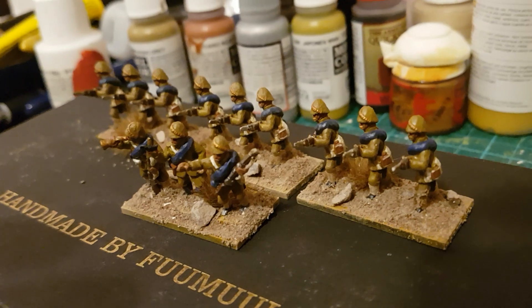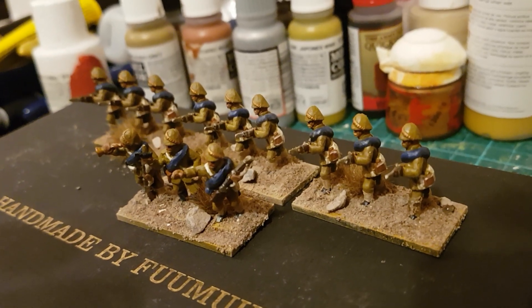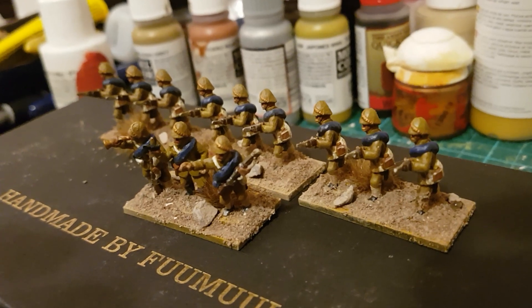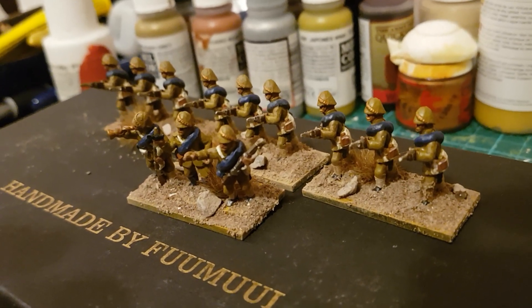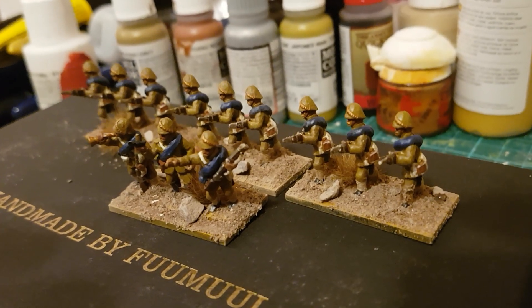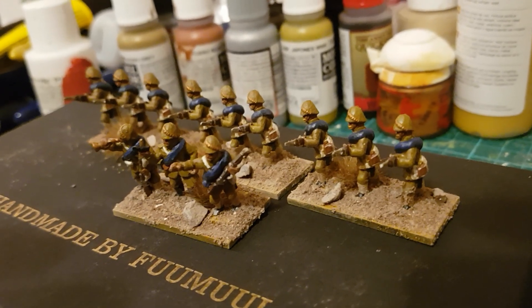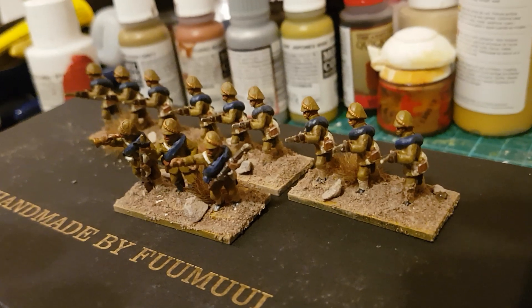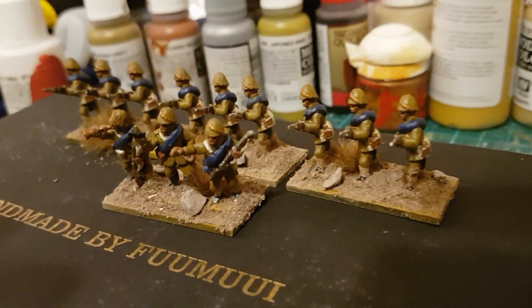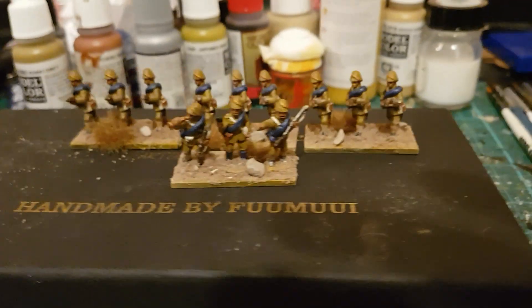A lot of the troops coming from India would have been in khaki, a few of them would have been in home service uniforms of scarlet, which is always good fun, and yet more of them would have got the new gray serge frock coat.